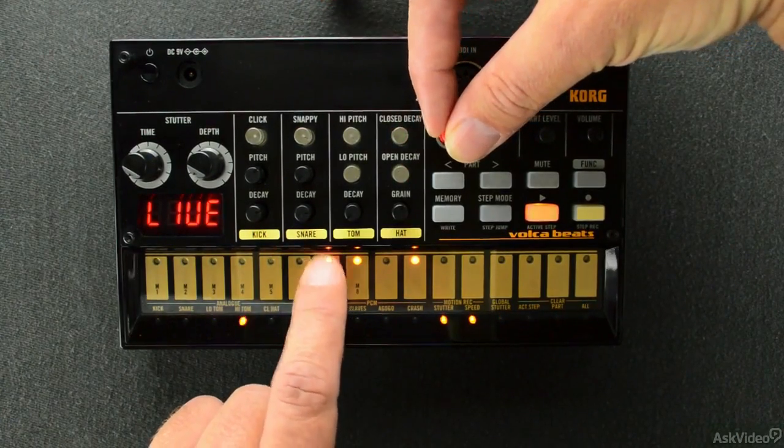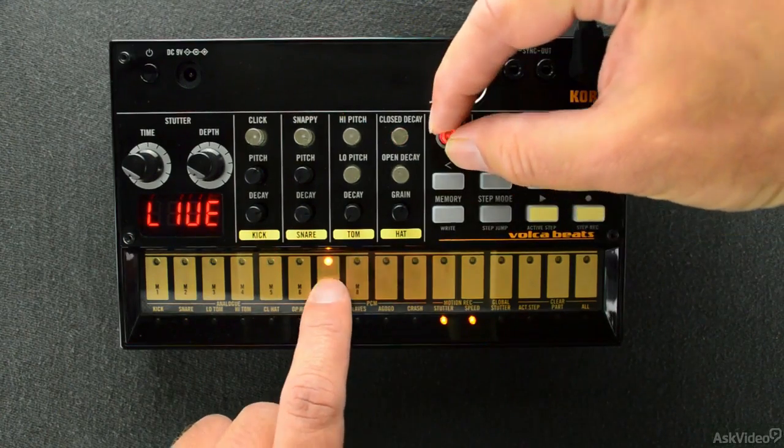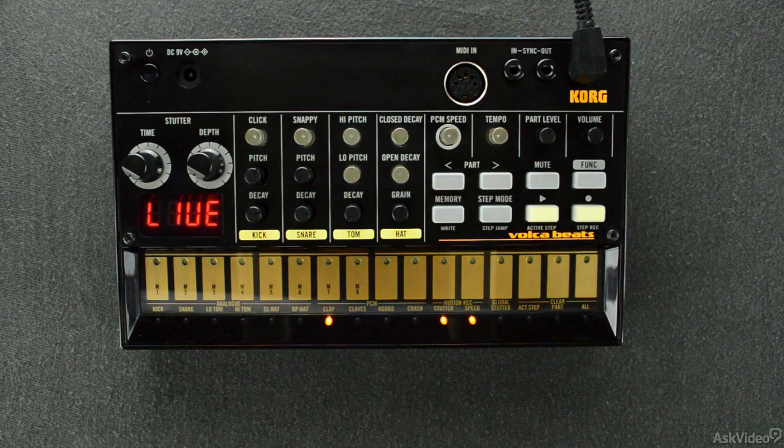The sample plays back faster or slower depending on the knob adjustment. Very cool. This can seem a little gimmicky at first; however, having some lo-fi samples with pitchability can create some amazing effects as well as cool sounding percussive sounds.